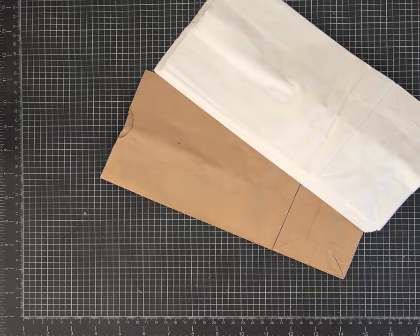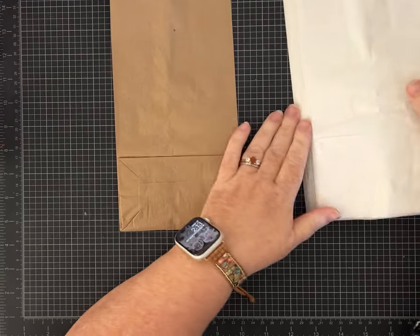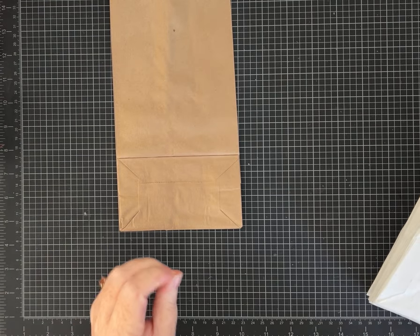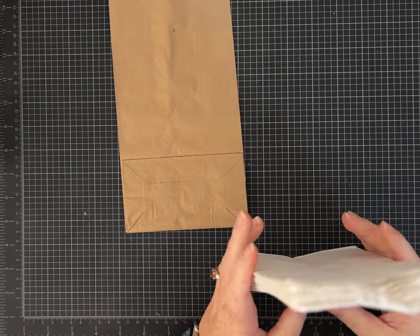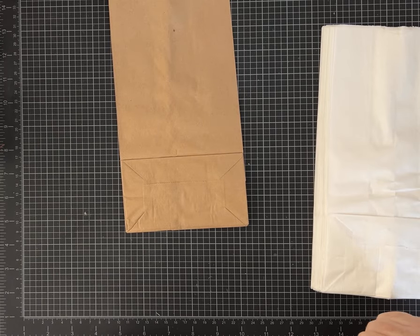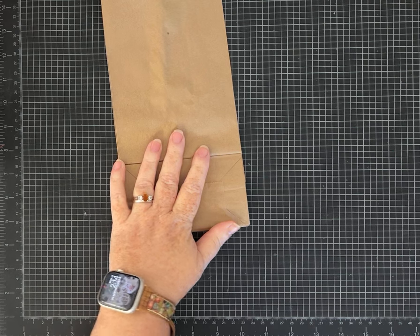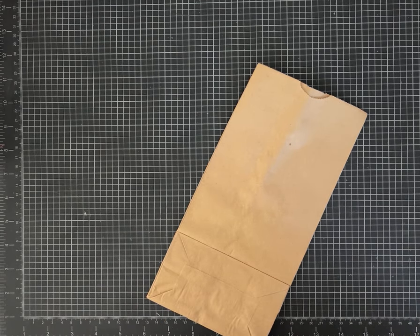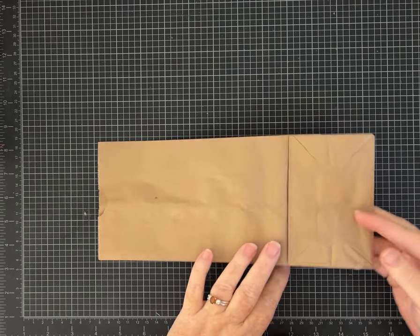Hey everybody, it's Pam with Silver and Sparkles. I have my paper lunch bags out — I found one lone craft-colored paper bag and I still have quite a few white ones. We're going to make a mini junk journal using a paper lunch bag. I'm challenging myself with no prototype, so don't get frustrated with me. I'm going to use my scraps and anything within arm's reach — if I have to get up from my chair to get it, we don't get to use it.